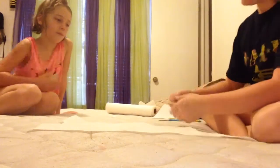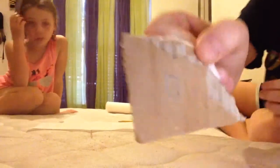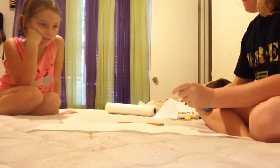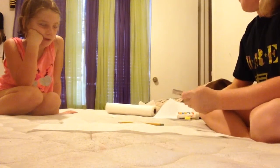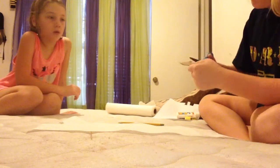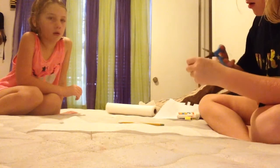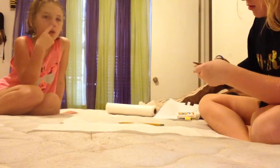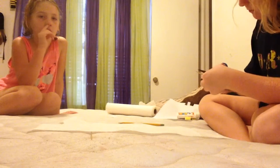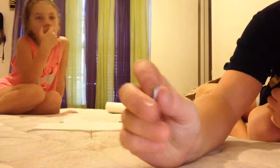First you're going to take your cardboard and you're going to make it into a little rectangle like that, and you're going to cut it out into a little rectangle.